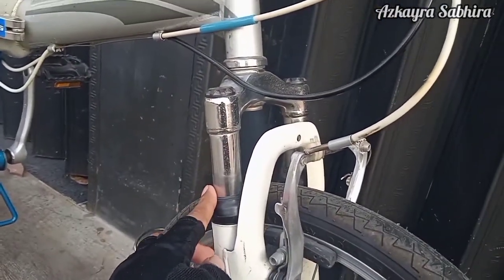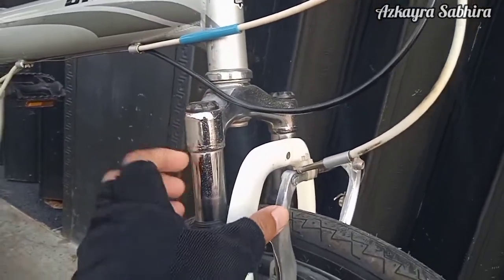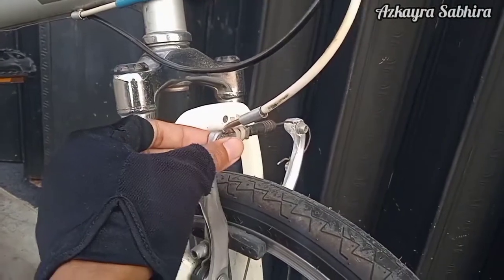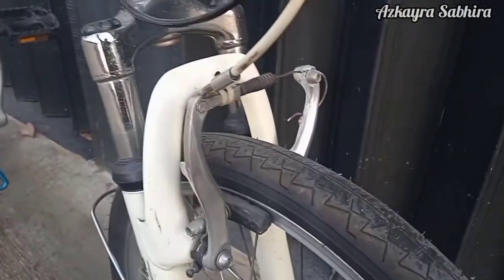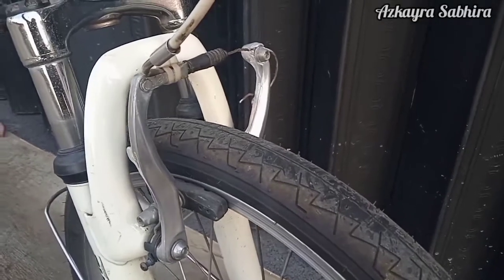Untuk handlepostnya juga bahannya masih heightened steel dan kunciannya pun jadul namun sangat rigid sekali. Tidak pernah ada bunyi-bunyi keretek-keretek juga. Ini yang unik nih — di bagian depan terdapat suspensi, ini bawaan dari sepeda United-nya ya. Remnya ini masih V-brake dari brand Parkle.